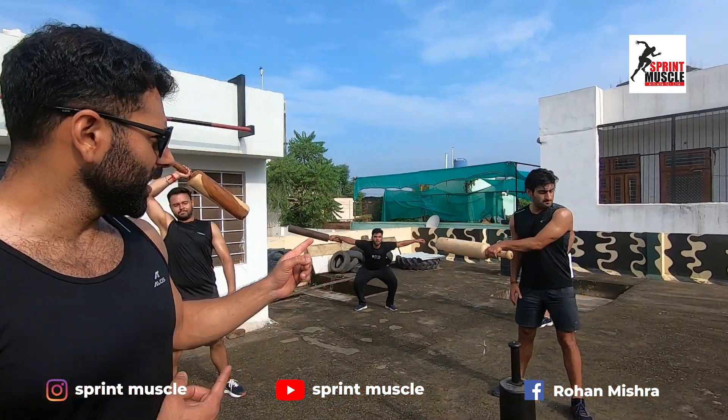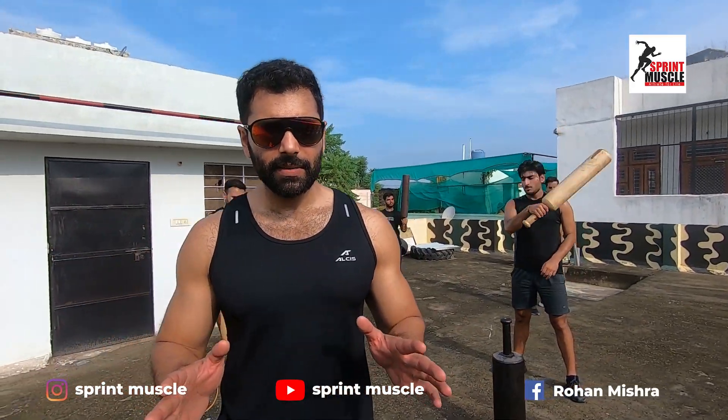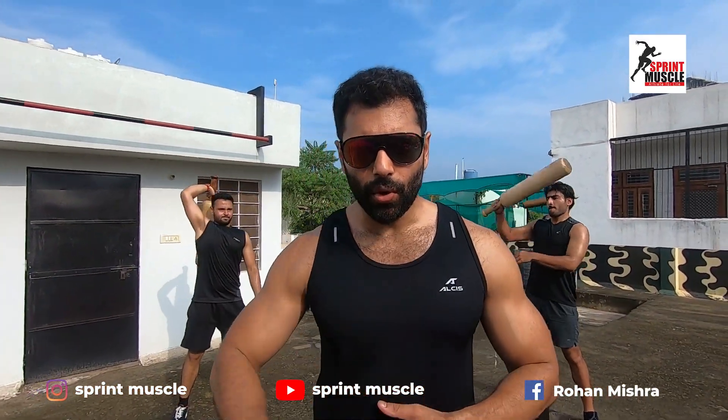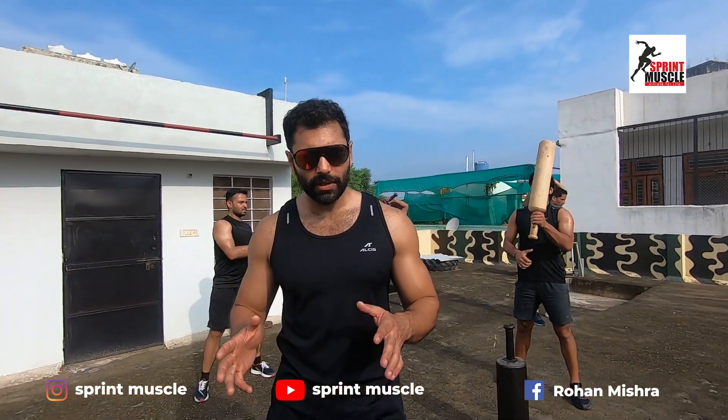As you can see behind me, this is the drill we need to do. It involves a change of arm position, arm swing, and an over-the-head round. This drill is a combined drill.